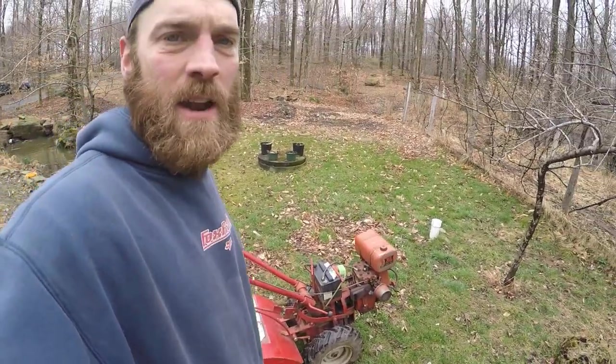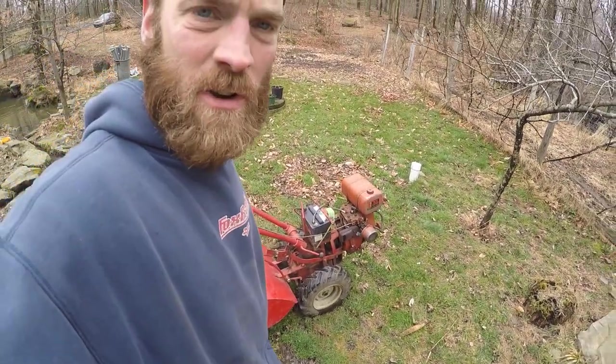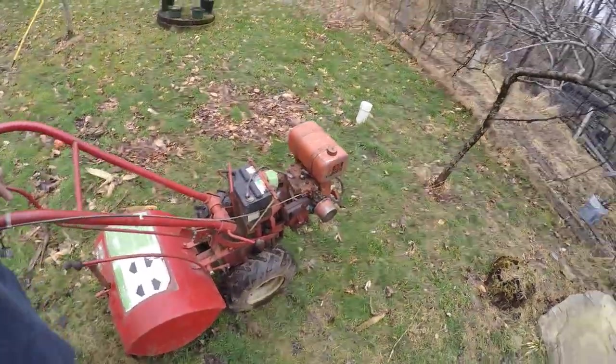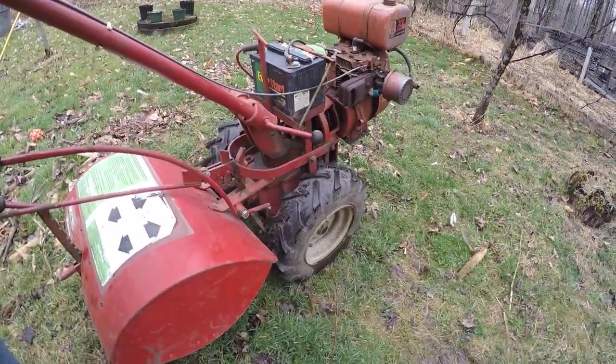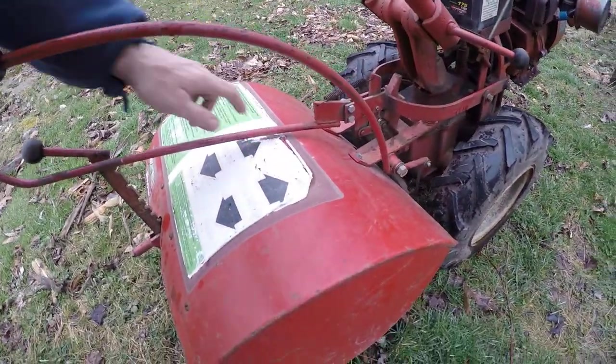Definitely check this thing out. I have another video on using it in rototilling. But this one I want to show you what you have to do to make sure you get reverse and fix your thing. And we will adjust our transmission a little bit — our linkage — so that it pushes a little harder on the belt to make it go. Because right now you can see it's rubbing here.